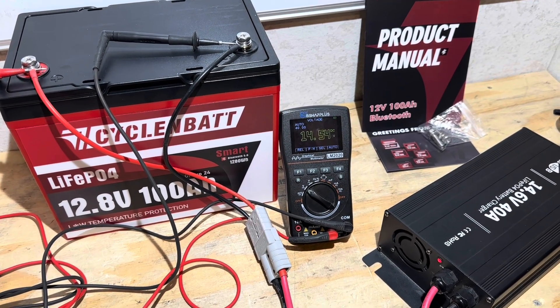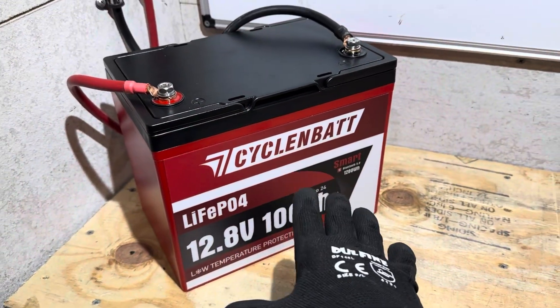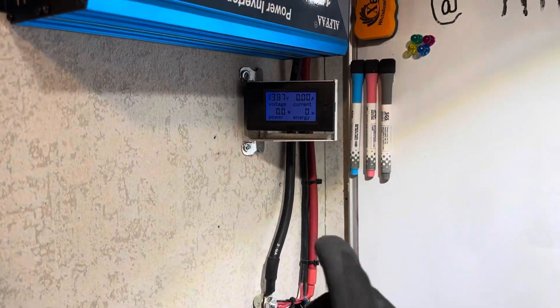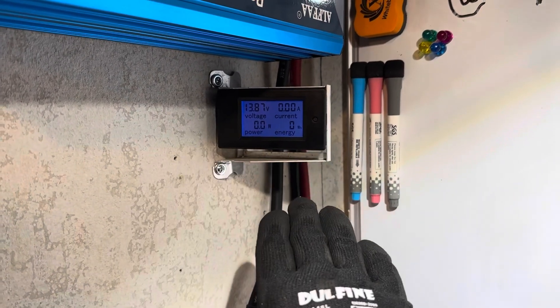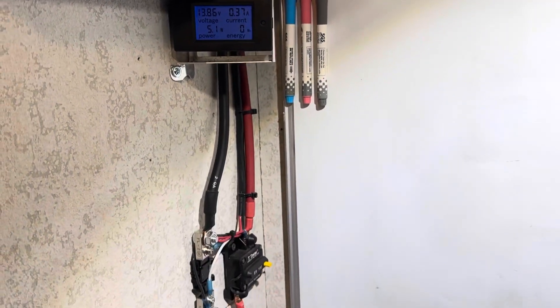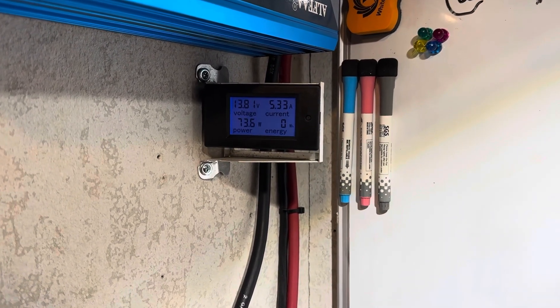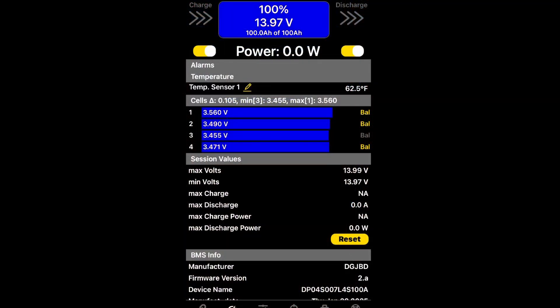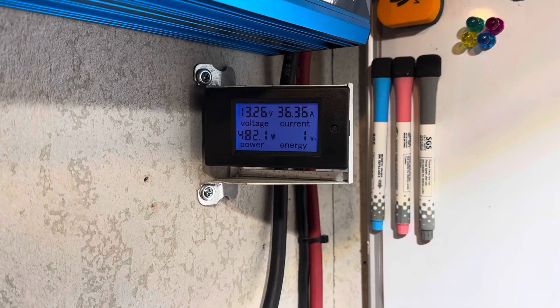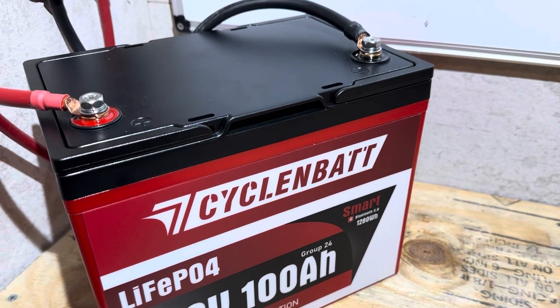The CyclingBat Group 24 Bluetooth edition is fully charged, so now it's time to pull it back down. I've got the CyclingBat Group 24 Smart Bluetooth edition hooked up to the capacity test rig — the same setup I always use. Got the energy meter zeroed out, nothing turned on yet. I'm going to turn the inverter on now. The inverter is on, time to connect the load. Using the same charger and load I always use for these battery tests. The load has stabilized at roughly 36 amps, 480-watt draw.